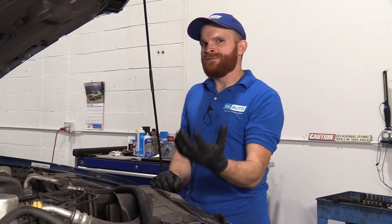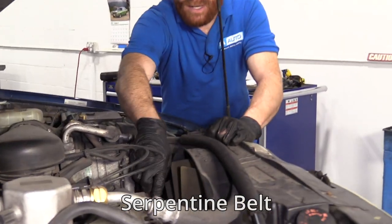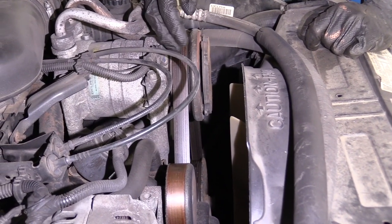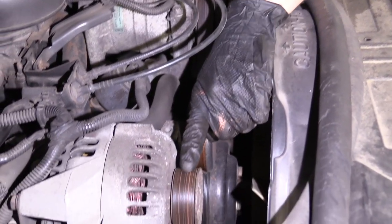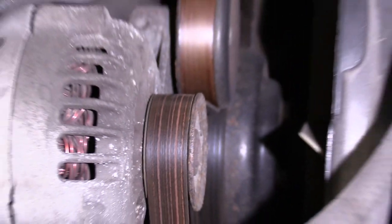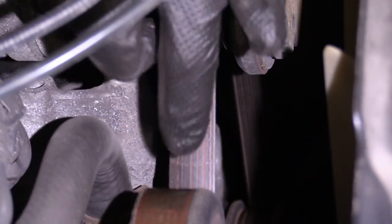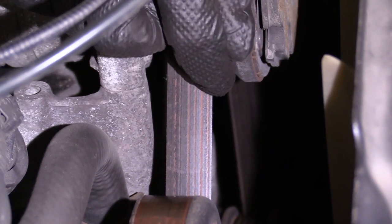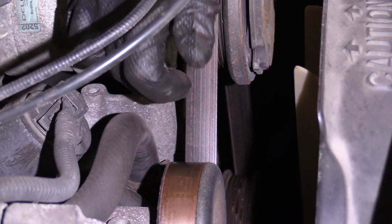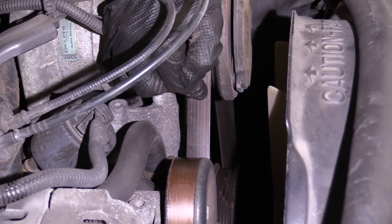Before we get out from under the hood, there are just a few more things to pay attention to for a 100,000 mile checkover. I would want to inspect my serpentine belt — that's the belt that runs across the entire front of your engine and goes around all the pulleys. If the backing of your serpentine belt looks worn, that's an indication it's definitely worn. If you take the belt and give it a little twist, check those ribs and make sure you don't see any cracks. If you see dry rock cracks more than six within an inch, you'd want to replace that belt. But generally, if the belt looked like this one does just by looking at it, this is something I would want to replace.